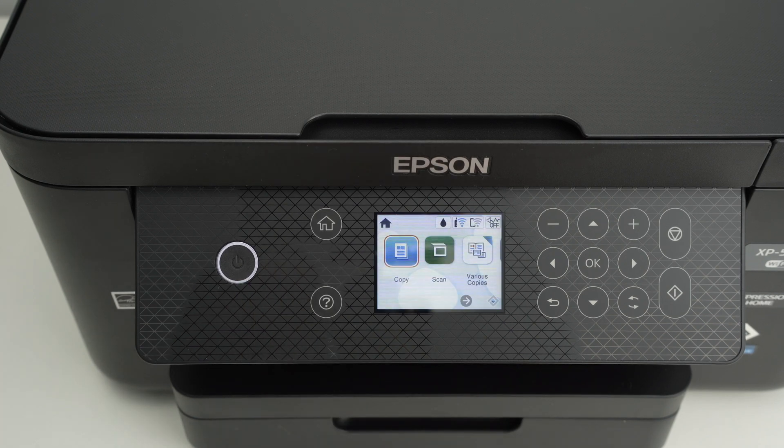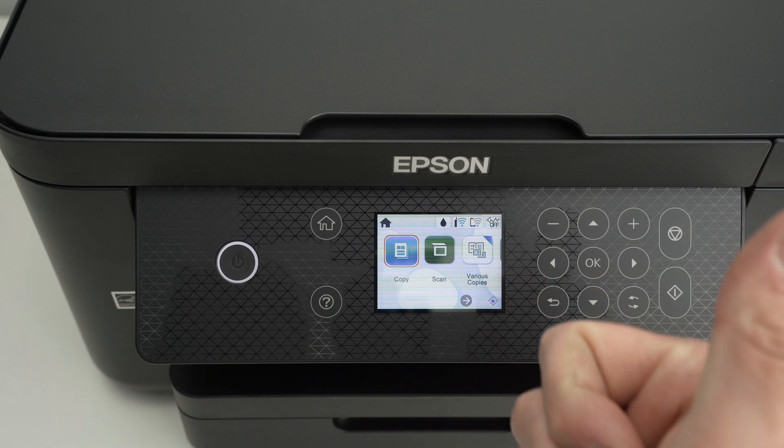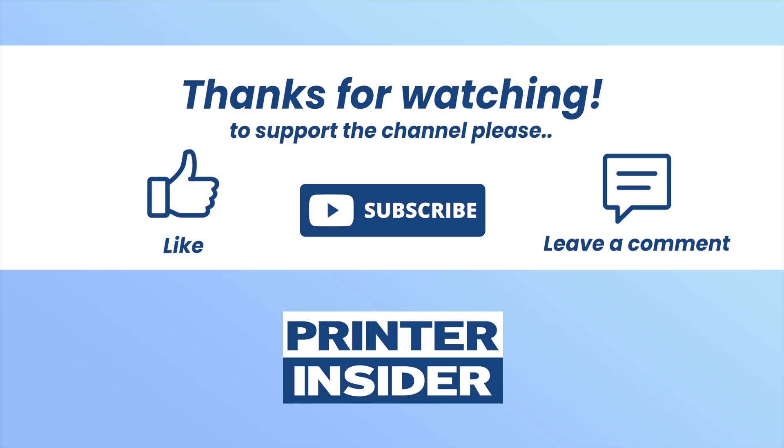You can press the home button to go back to your home screen. I hope this video was helpful — if so, please leave a like, subscribe, and also comment down below.